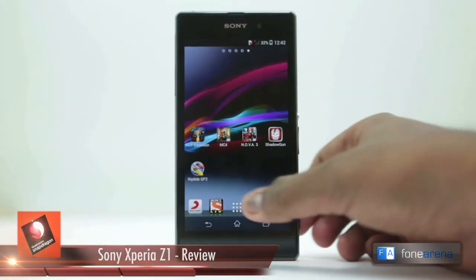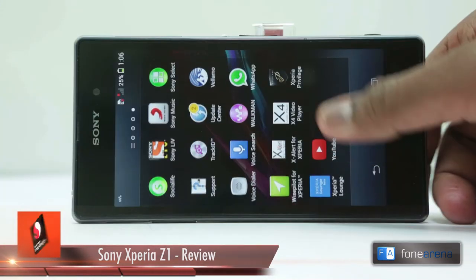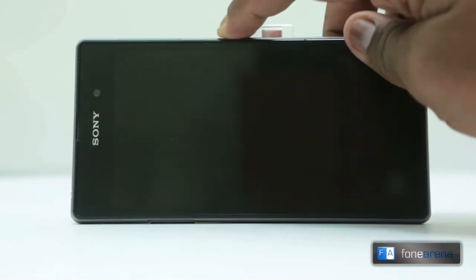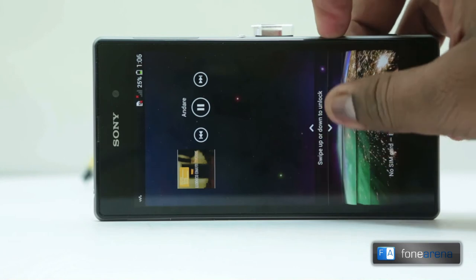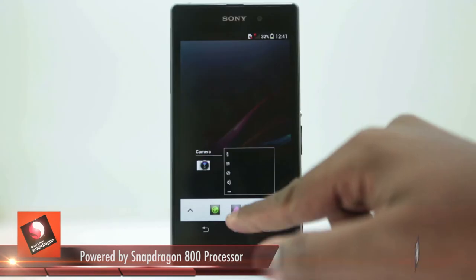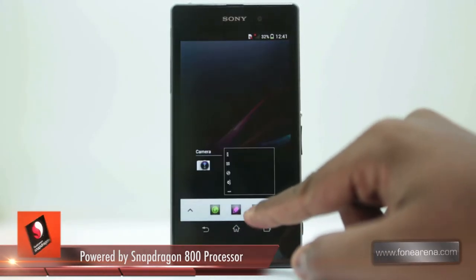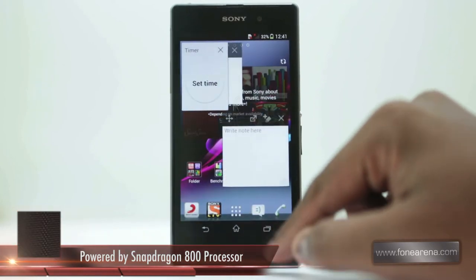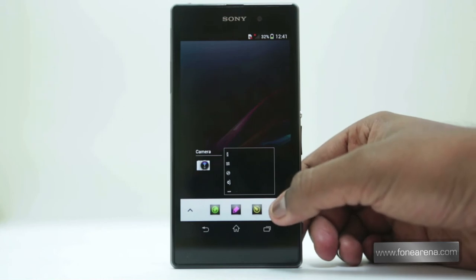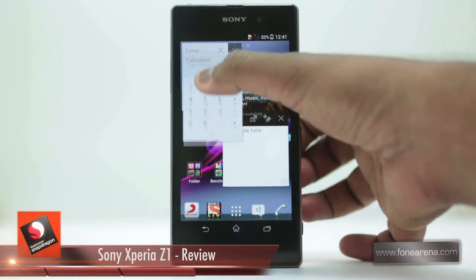The home screen is a very vanilla affair and opts for the standard icons and widgets formula. It doesn't have any interesting UI tweaks like blink feed that can be seen on Sense 5.5 running on HTC handsets. Sony has replaced the quick launcher built into the drop-down in Android 4.2 with its own implementation of quick toggles. It is possible to launch small apps like the calendar straight from the multitasking menu and these hover above your content. Overall, the software delivers but doesn't have too much to set it apart from the competition.